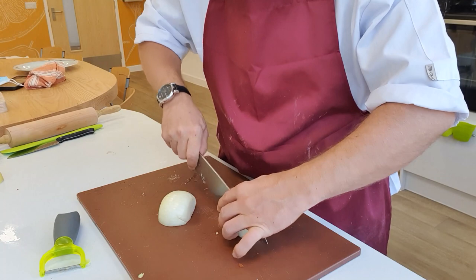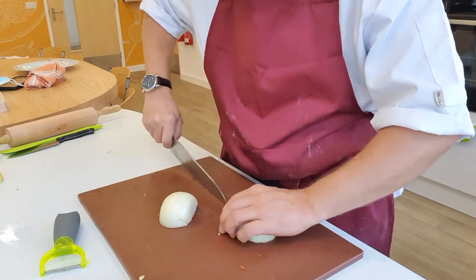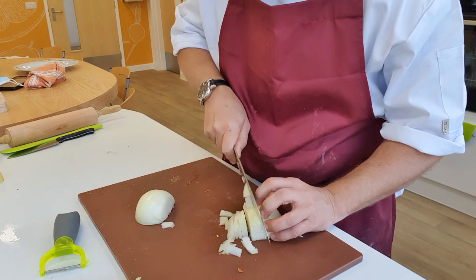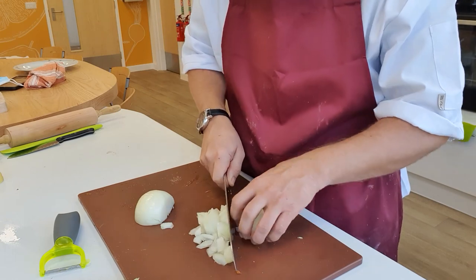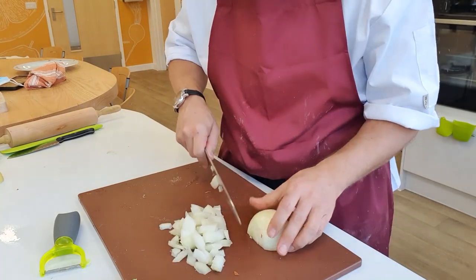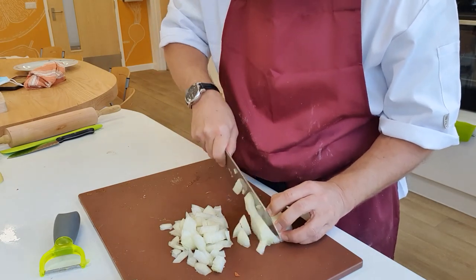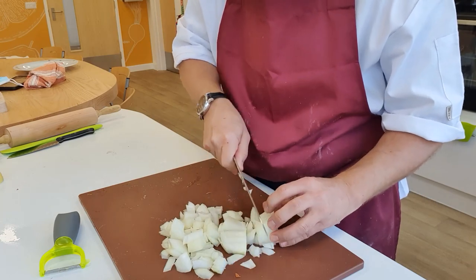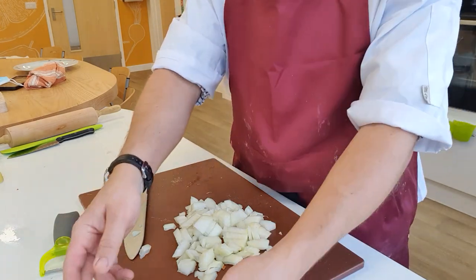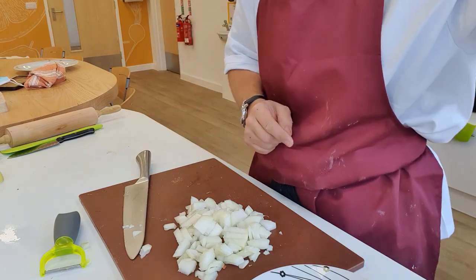I'm going to add my onion — I want quite small pieces, so I'm going to slice lengthways and then chop down. That's my 10-minute counter going off to check on my sweet potato and potato. There's our onion diced — I'm going to put that into my bowl and go check on the potato.